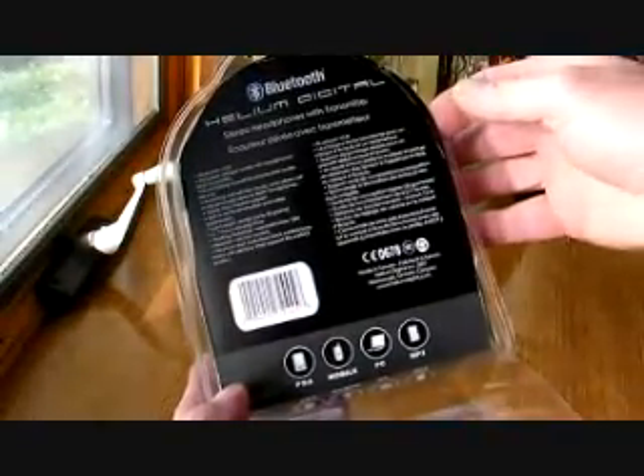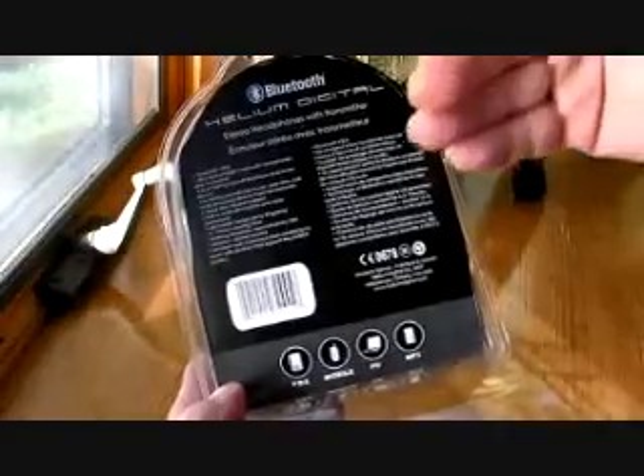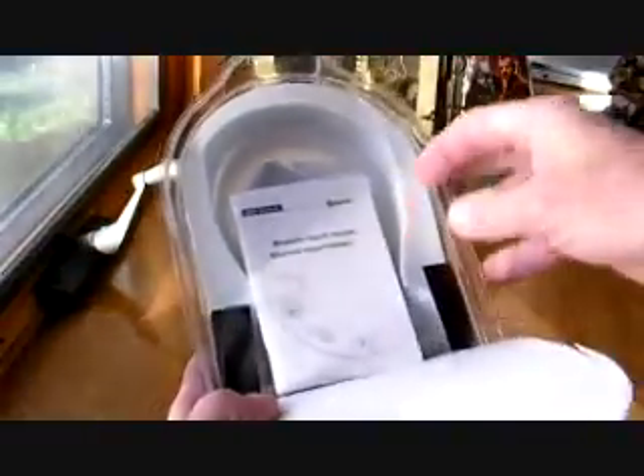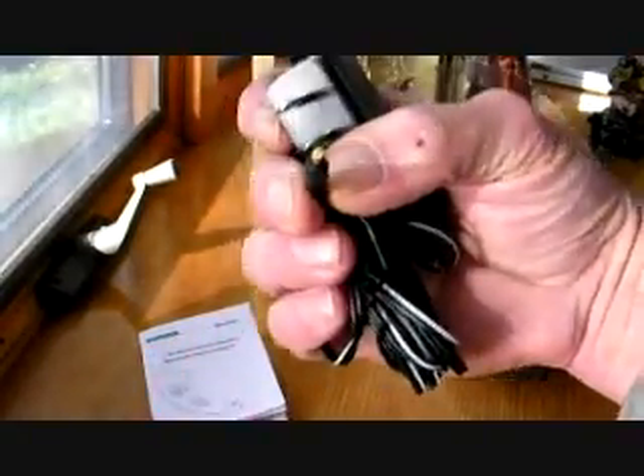There is a headset volume controller plus and minus for volume control. And if your device supports the AVRCP profile, it has a forward and next track button. When we open it up, we have a manual — it's fairly large with several languages: German, Dutch, Spanish to start, but it does have an English manual about six pages long. Then we have a charger — a very small adapter for plug-in AC charging.